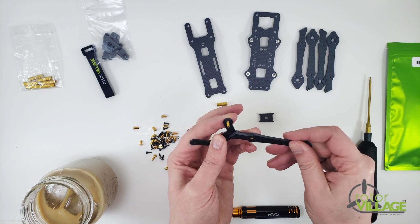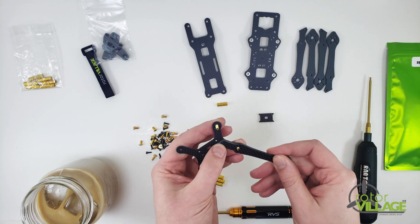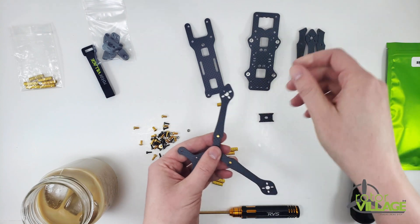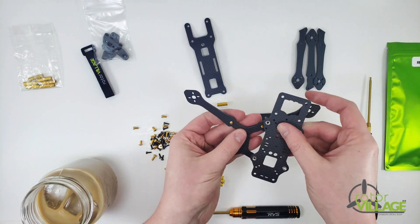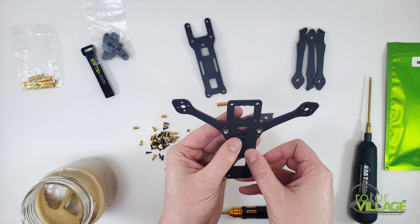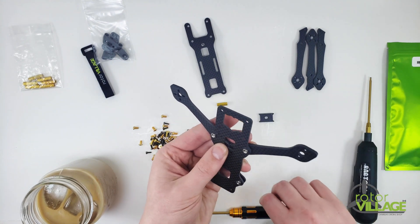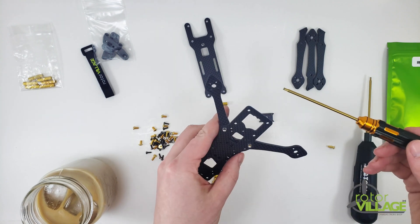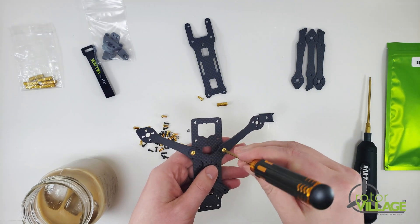Grab an arm and put it in like so — the carbon will line up on the sides and the holes will line up pretty straightforward. There is no front or back to the arms, as this is now a wide-X frame, so you can't even mess that part up. Just loosely tighten these up.